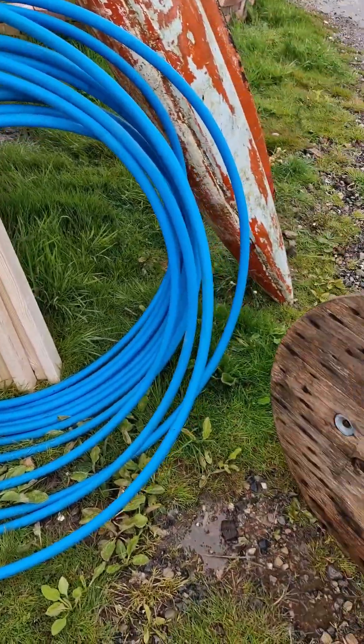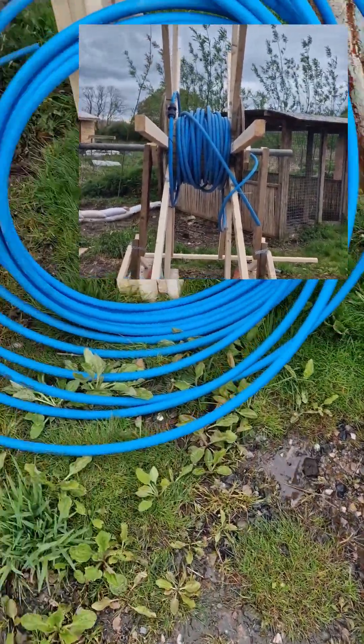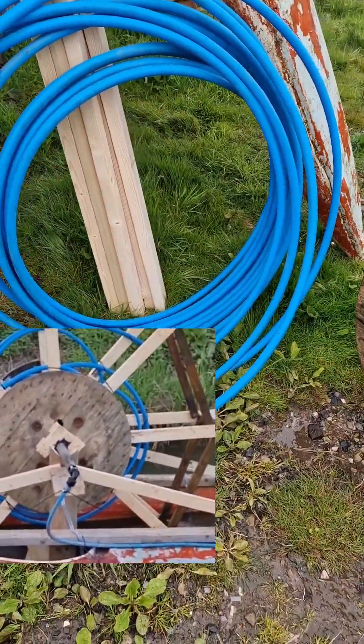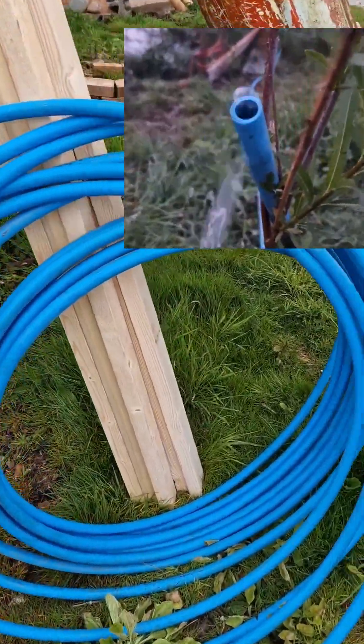The basic principle of this pump is you wrap a load of pipe around a coil, something rotating, and then as you dip the one end in the river, it scoops water up. As it goes up, it takes air, sucks air into the pipe. As it goes back down, it scoops water, and that will create an air bubble inside the pipe.